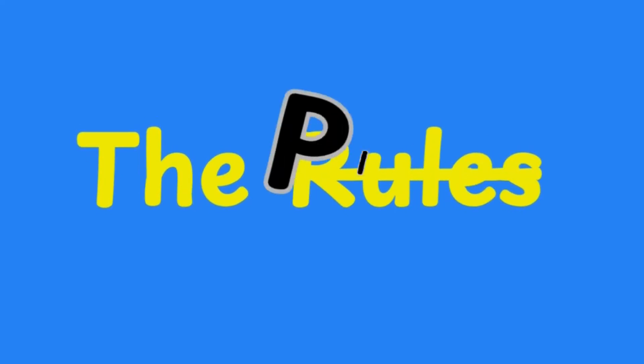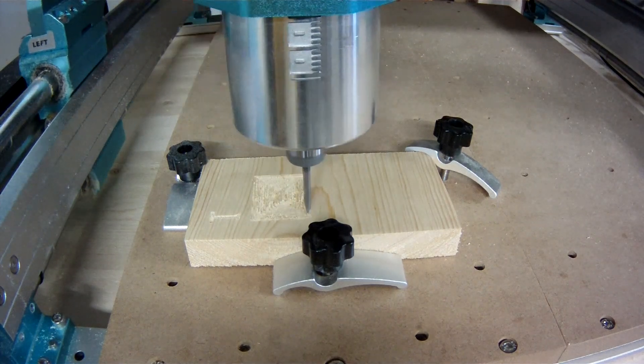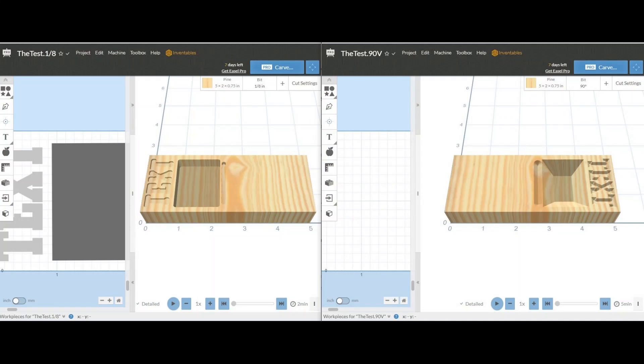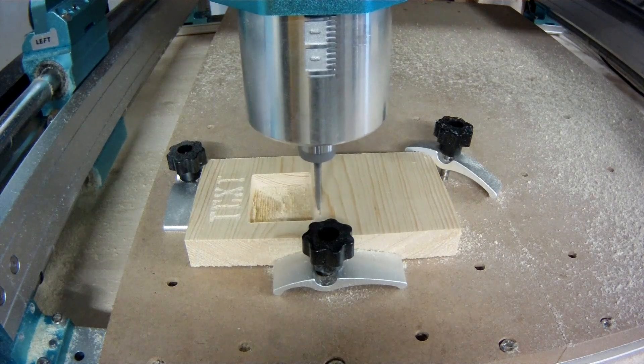Before we unleash our contenders, let's go over the game plan. For this showdown, we're carving a design carefully chosen to highlight each bit's strengths and reveal their quirks. Please know that using a decent material like hardwoods instead of pine will have much better results for all of these bits, but with this experiment, pine is fine. These blocky letters will showcase how the bits handle corners and shine in applications like sign-making or engraving text. This solid block will test pocket carving, efficiency, and precision. And this simple line — that's our wildcard. Maybe it will uncover unexpected quirks. Sometimes the smallest detail tells the biggest story.